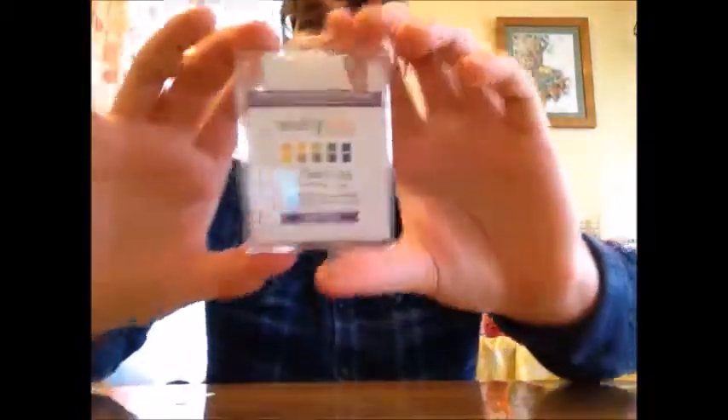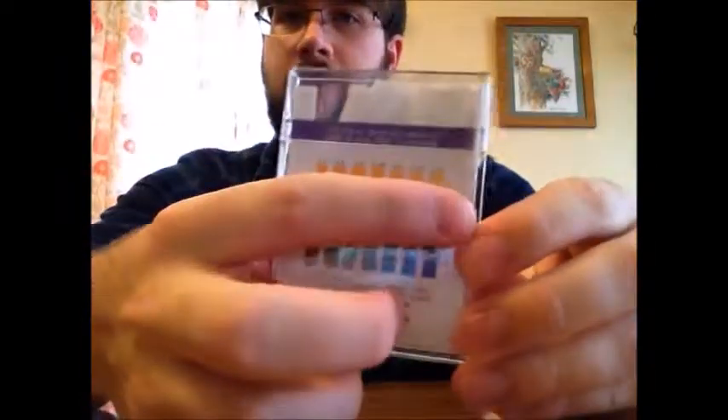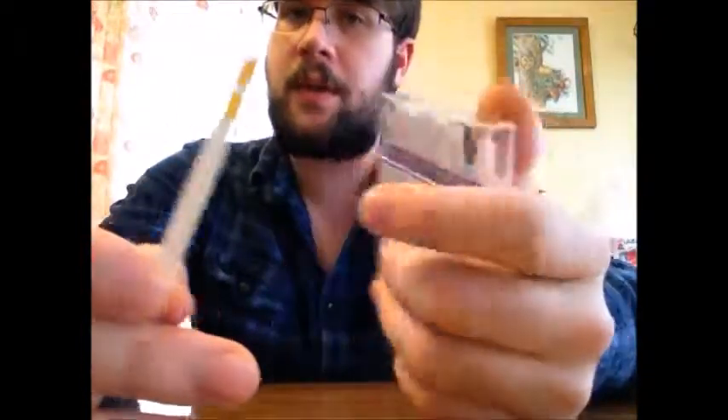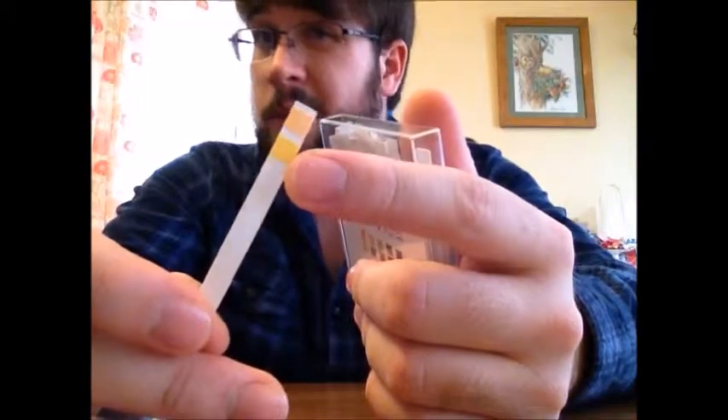Today we have HealthyWiser pH Health — their pH test strips. It comes in a solid plastic container. On the back it has a scale from a low pH up to a high pH. The strips have two little squares on them. Both of these start out orange, but when you test them they'll change to a darker orange, and to a green or dark blue.